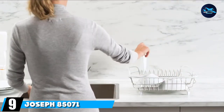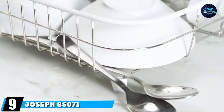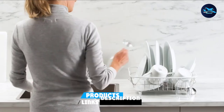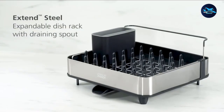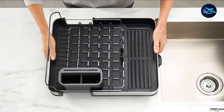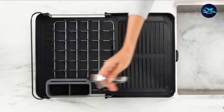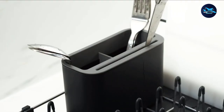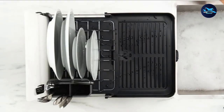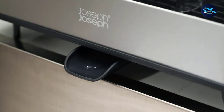Next at number 9, we have the Joseph Joseph 85071 Extend Expandable Dish Drying Rack and Drain Board. The Joseph Joseph 85071 is a retractable type dish rack — you can simply extend it to double the available space when you have several utensils to dry. It has an integrated spout drainer to get your water right in the sink. The steel rack holds plates, pots, pans, and cups in place, and is removable for easy cleaning or for use without it.